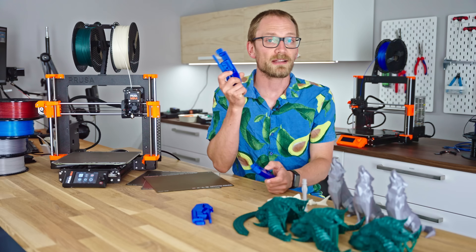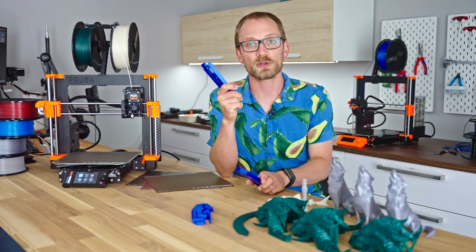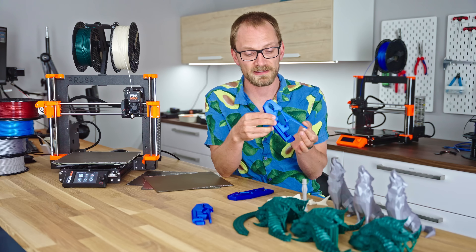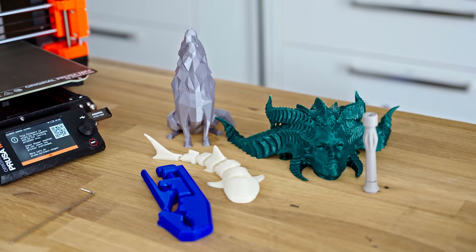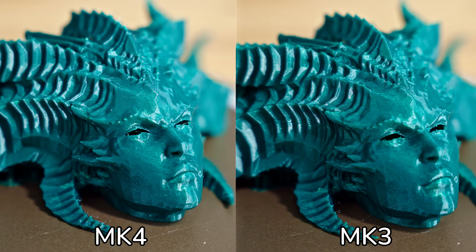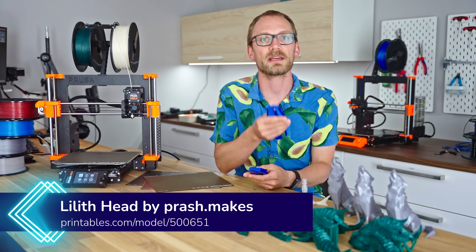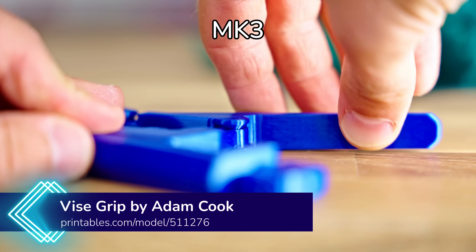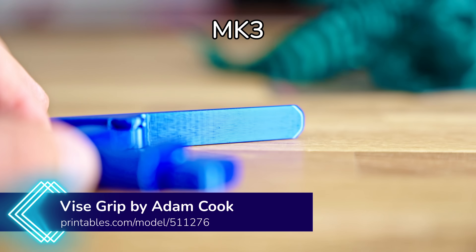It's totally fine. Dimensionality has always been spot on with the Prusa machines, and this one is no different. Overall, it maintains the same high level of print quality that we're used to from the Mark III. The claim is that the new stepper motors, on X and Y particularly, have eliminated the VFA artifacts that the Mark III was sometimes showing, but that is only partially true.